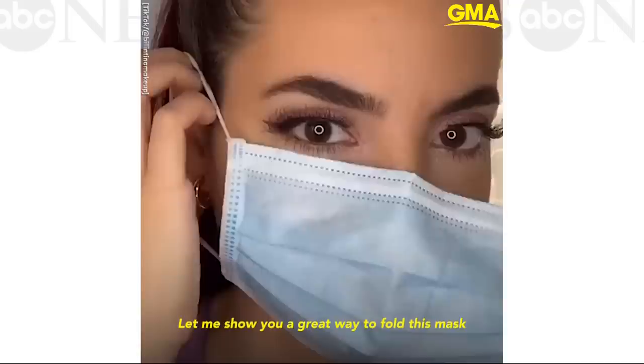Does your mask cover you like this? I feel like there's a lot of spaces all around. Let me show you a great way to fold this mask.